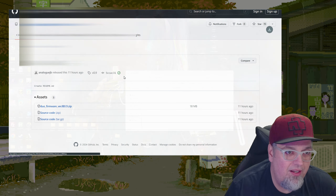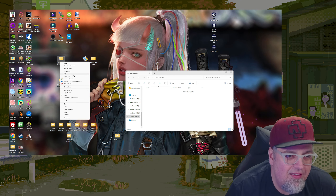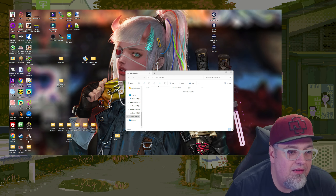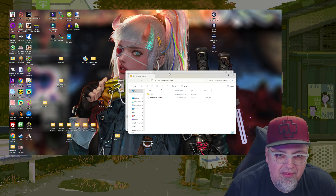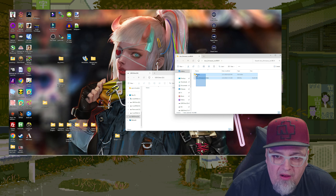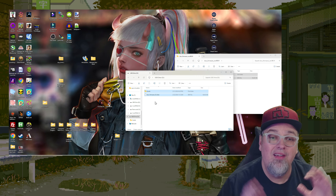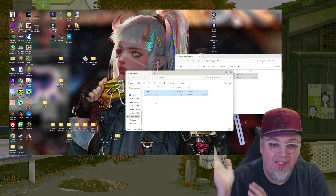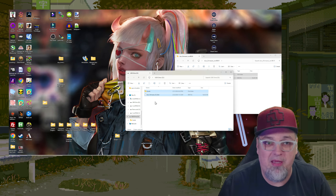Download that, put it on my desktop for now. It's right here — I'm going to go ahead and extract that. Extract the Duo Firmware. So we're going to put all of this onto the SD card. Now I'm going to plug in and get my Duo set up real quick, and then we're going to do this jailbreak, make sure everything goes through, and then load up some games.